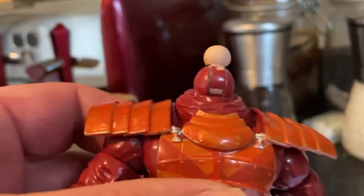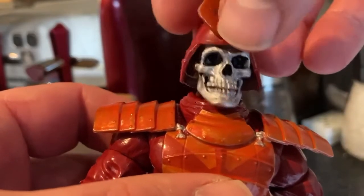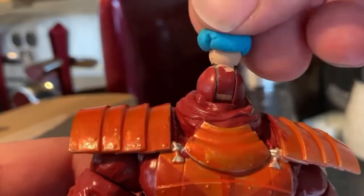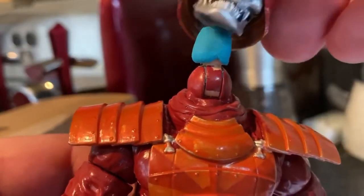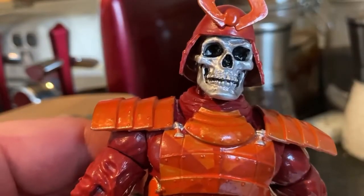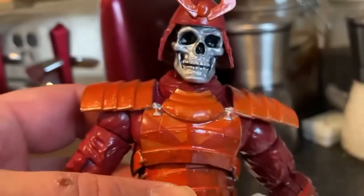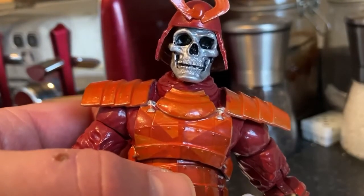One of the problems with this is that the Mezco head's hole is much bigger than the Marvel Legends neck piece. So I've got a little bit of Play-Doh. If I just mold that on there neatly and put that on, that should sit nicely. Play-Doh dries in the air — I'm sure some of you know it goes hard if you leave it out of the pot too long. That should dry nicely and it'll still be a ball and socket joint.